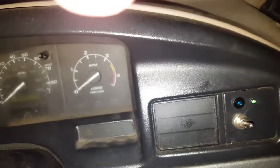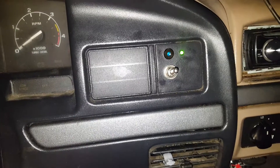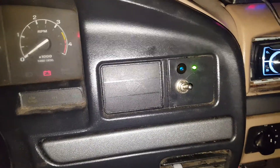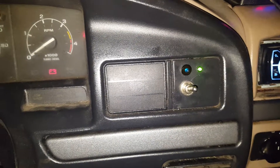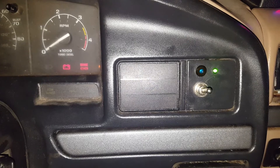I'll go ahead and just show you it kicking on and off real quick. You see right there, it's on — and you know, it's the first start of the day so it's going to stay on for quite a bit. But if you've just shut it down, it'll just kick on for a brief second, no big deal.